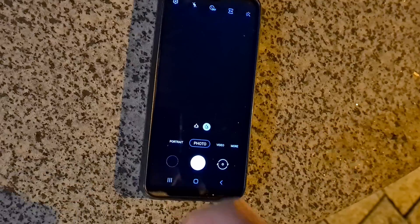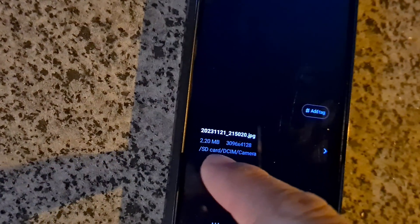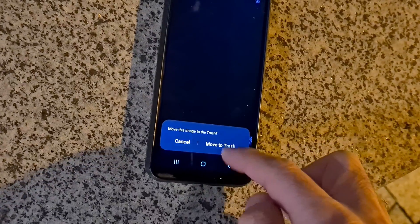Go to preview on the left side. This black picture — swipe up — and there it is: SD card. So this picture is stored on the SD card. Swipe back down. That's how to see where it is, swipe up and down. Let's just delete it, move to trash.